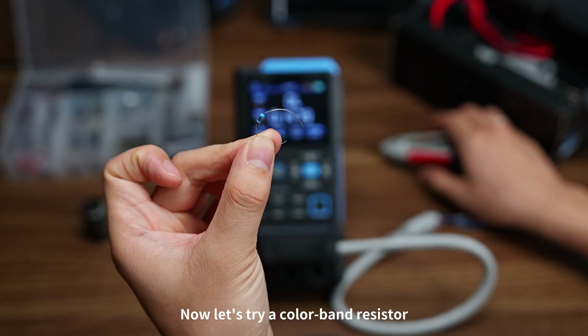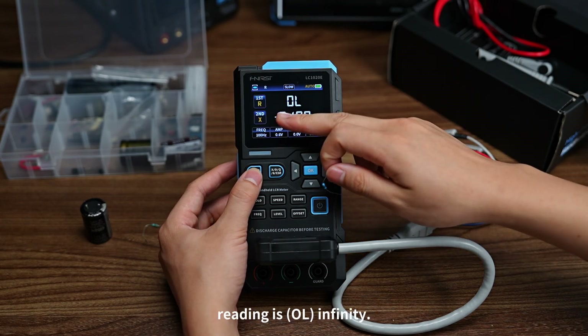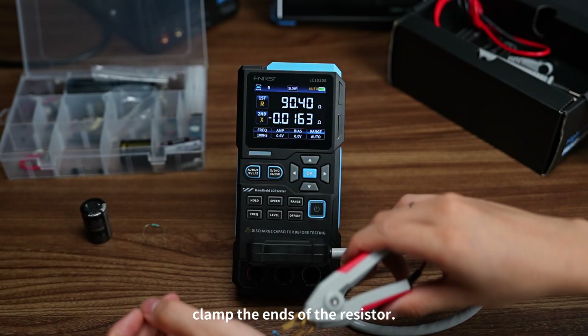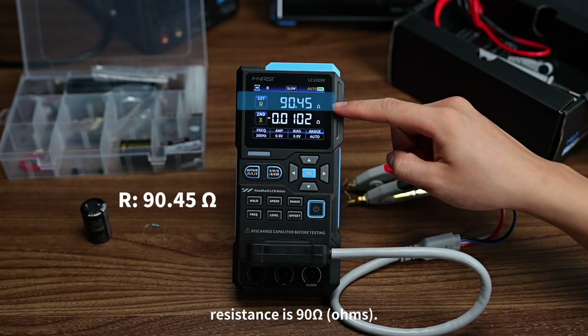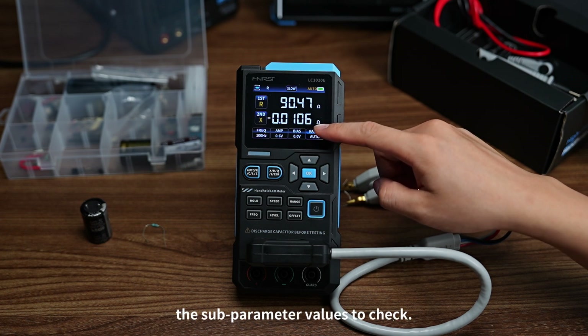Now let's try a color band resistor. Switch to resistance mode. You can see the current reading is OL (infinity). Use the Kelvin clip to clamp the ends of the resistor, and we can see the resistance is 90 ohms. We can also switch the subparameter values to check.